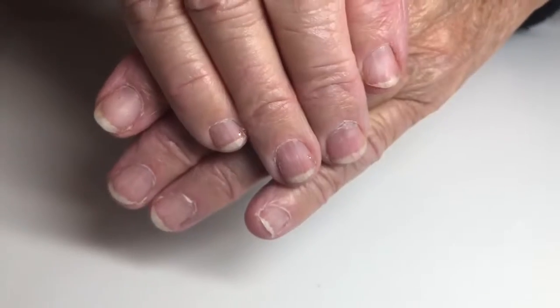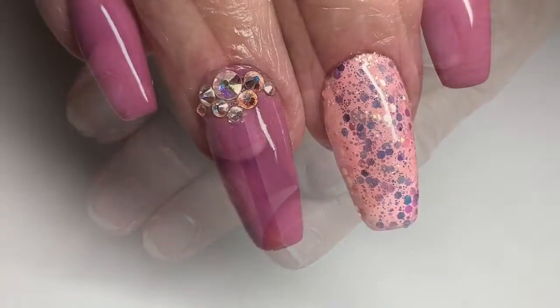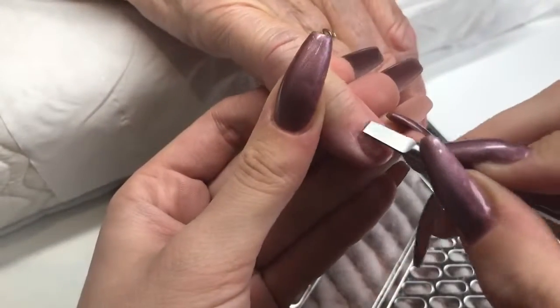Hello everybody, welcome back to another video on my channel. Today I'm going to be transforming these nails using poly gel, creating this lovely pink Barbie inspired set. If you want to know how to do it, then just keep watching.